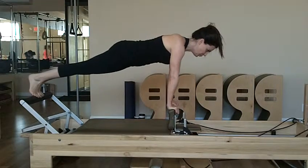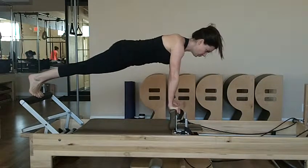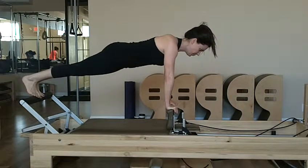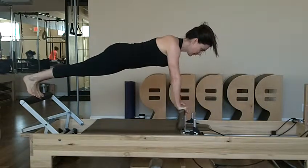Inhale and flex, exhale, four times. The carriage doesn't move. Now, she's going to press the arms out, inhale, pull under, exhale, four times.